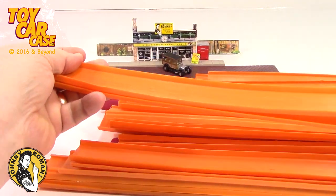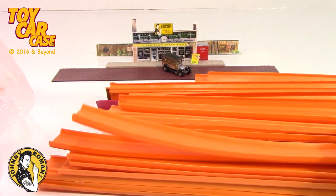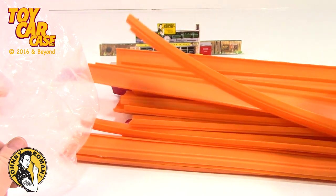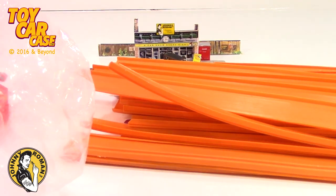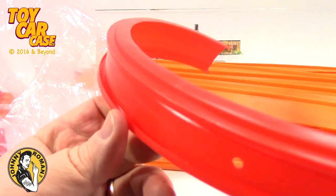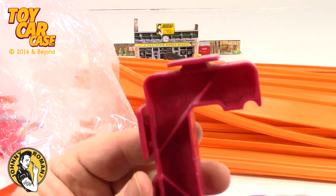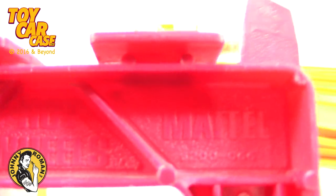These are all bent up and some are curved — just lay them out straight and they'll eventually flatten out again. The long pieces are really cool to see. Here's a loop-de-loop, it's kind of a reddish orange, and here's an original clamp that matches the color — so cool. It's got the Mattel Hot Wheels logo on it.